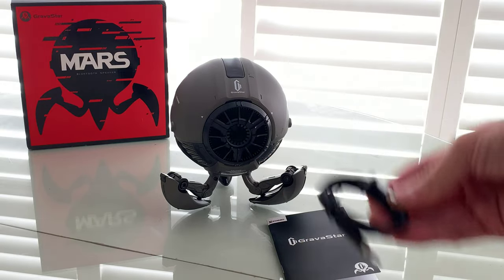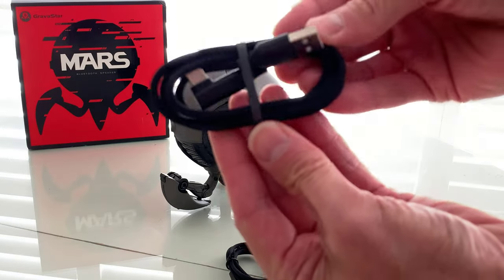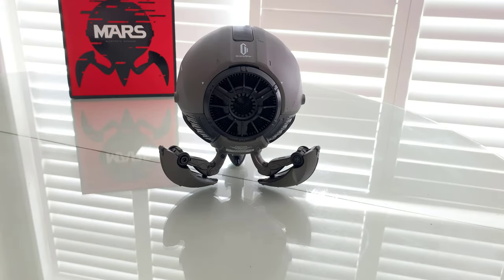So if you have a non-Bluetooth device, you can use that to play through the speaker. And your USB Type-C charging cable, of course. You want to charge it after 20 hours of play to make sure that you've got another 20 hours to go. Now let's take a look at this.